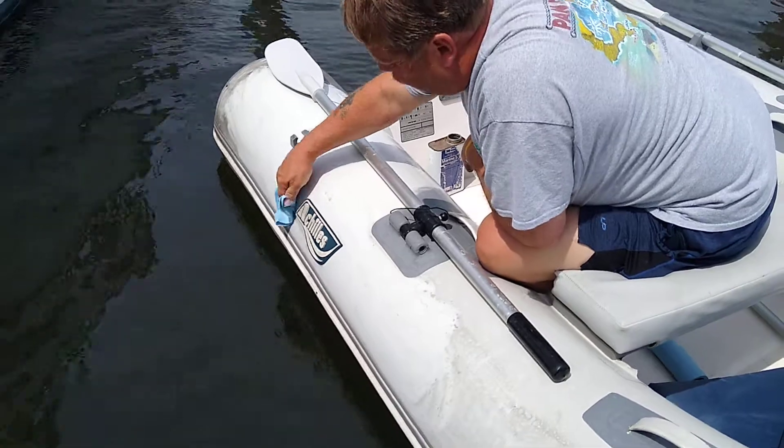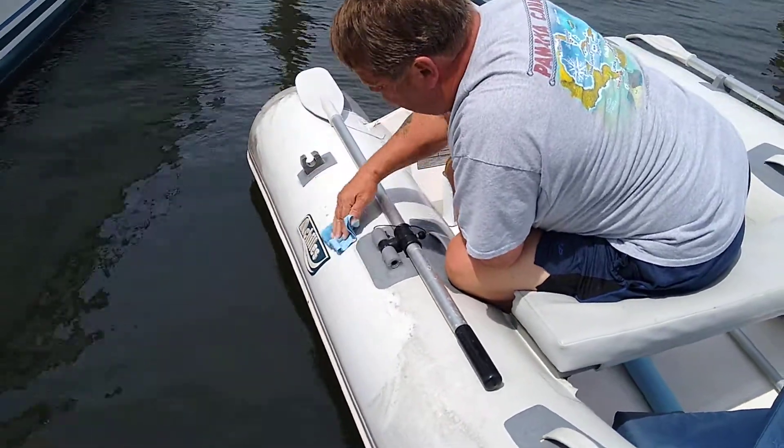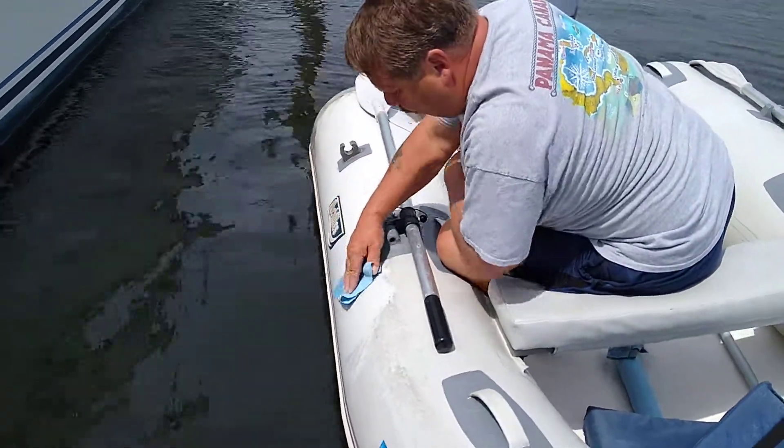What do you think John? Easy? This stuff is awesome. I've tried everything to clean this and nothing works like this.